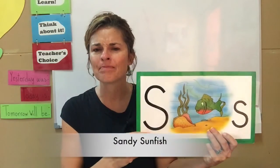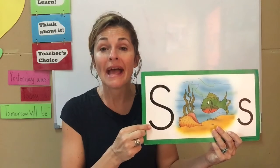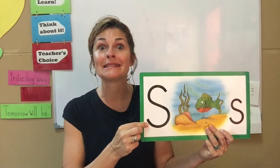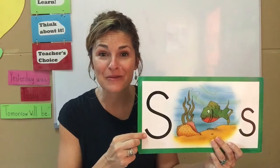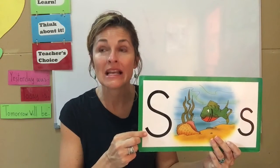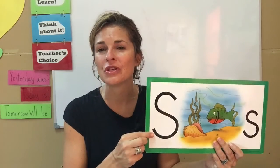Today's animal is not exactly an animal, but rather a fish. This is Sandy the Sunfish. S says S. Every letter makes a sound, and S says S. How wonderful — I know you can do it too.